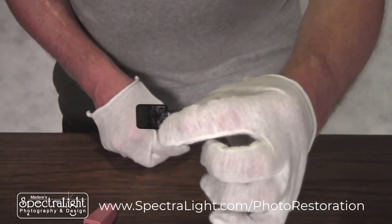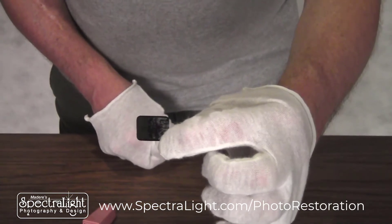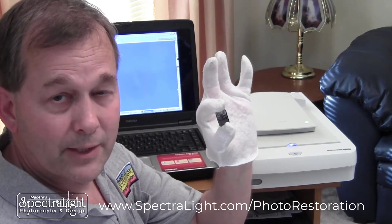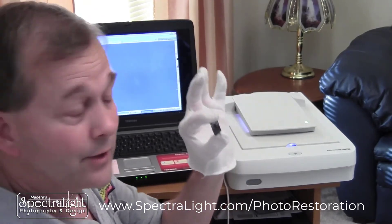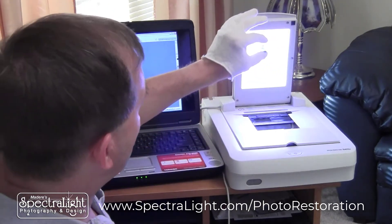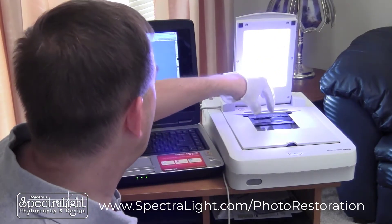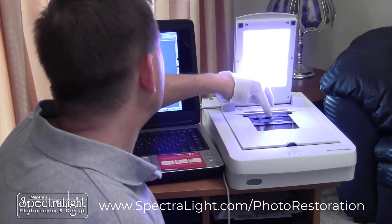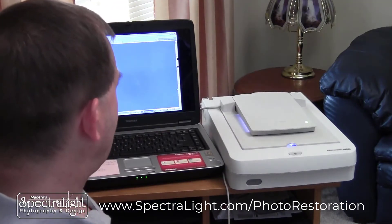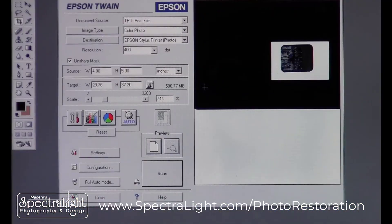The next step is to take it to a high resolution scanner that I've set up to do transparencies. Now that we've gotten the slide out of the viewer, it's time to scan it. We've got our special scanner set up that's designed to scan transparency material. Placing it into the scanner. The next step is to actually scan — we have all of our high resolution settings here, very high DPI, and we are ready to scan.